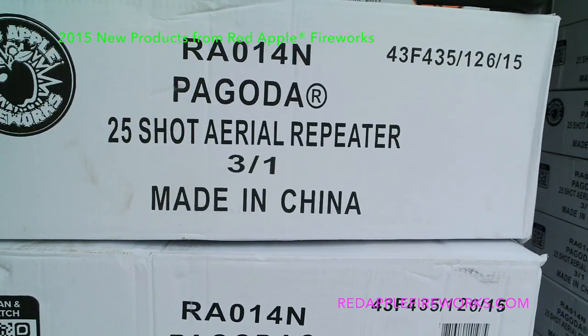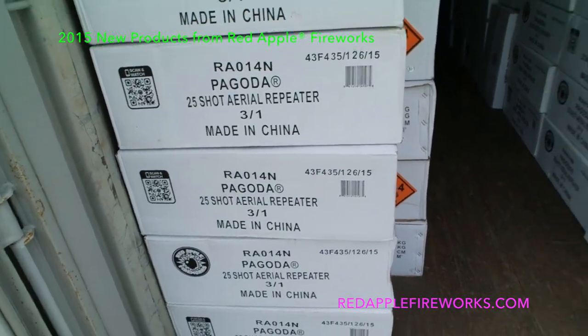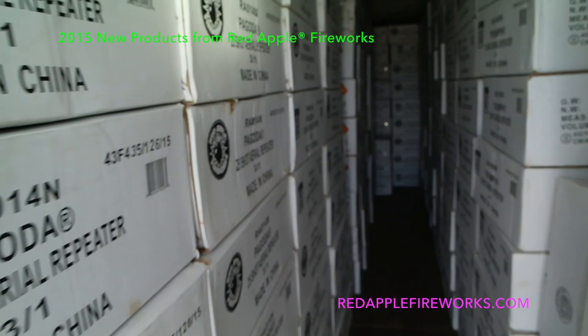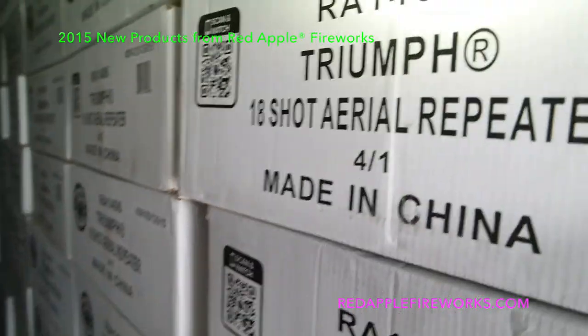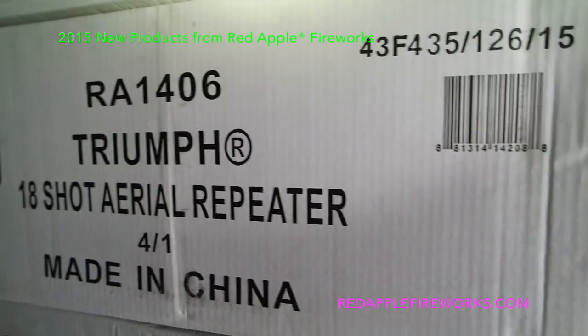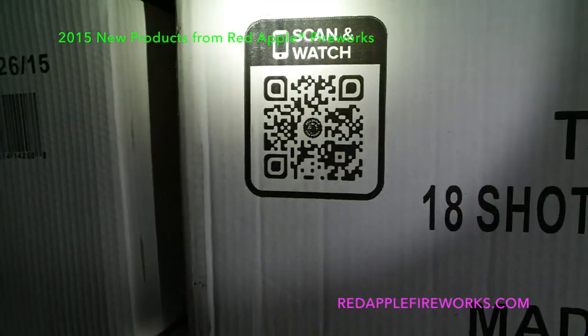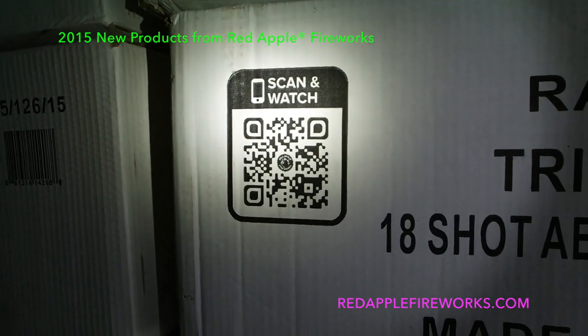Pagoda 25-shot three-in-one — that cake is a beast. Getting my flashlight out — Triumph 18-shot. And as you'll notice, QR code, so you can scan it — freeze the video, scan that, and see the video demo if you'd like.